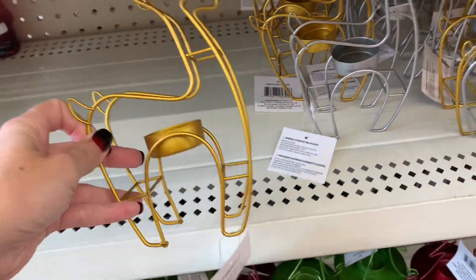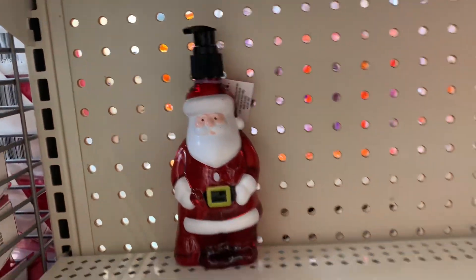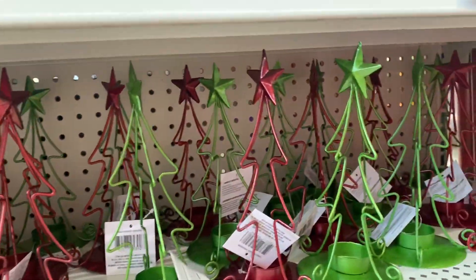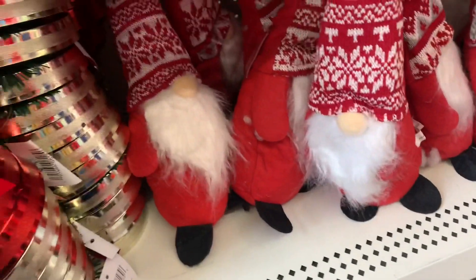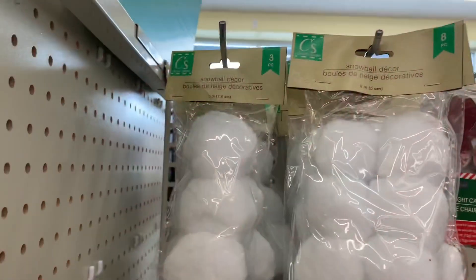More repeats from last year - got the reindeer in gold and silver, one lonely Santa soap, and the trees in red and green. Some gnomes too - I never found the gray one last year so I'm snatching him up. They have the red ones with two different styles of hats.